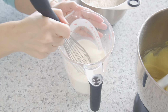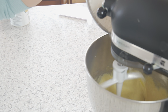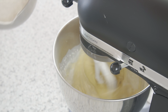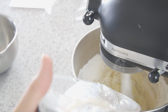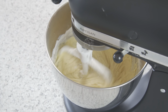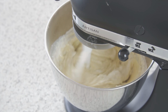Whisk together the milk and sour cream, getting rid of the large lumps. You're going to alternate adding the flour and the milk mixture a little at a time — this will help keep the batter smooth. Remember to scrape the bowl well to ensure there's no remnants of sugar or butter on the bottom.